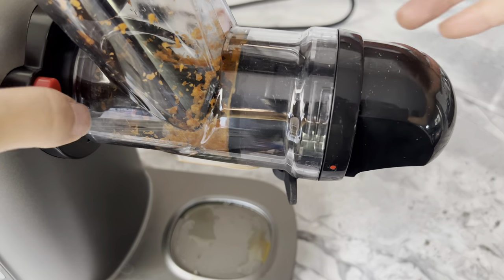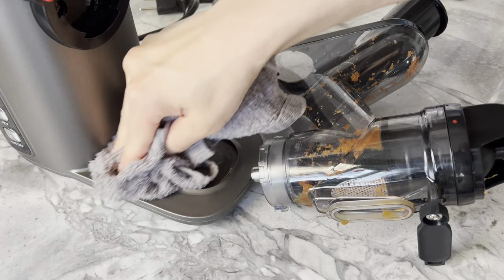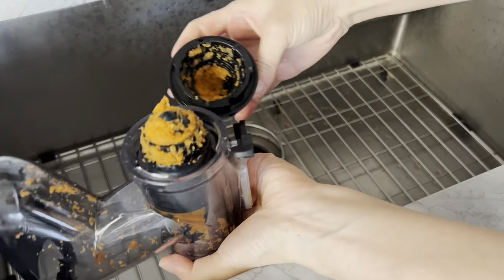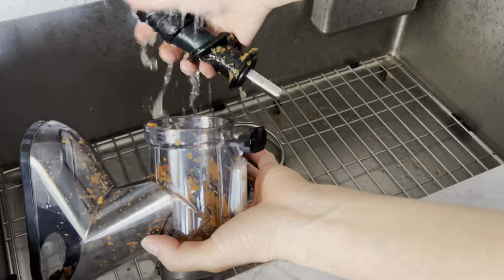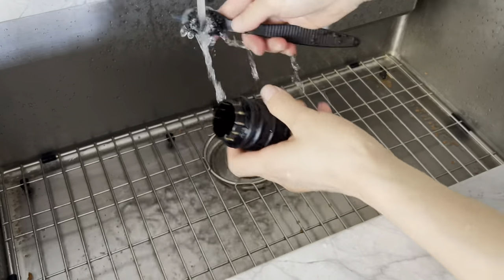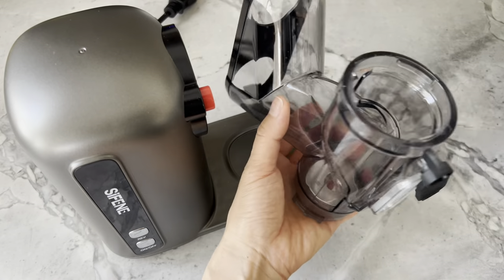Taking the pieces apart to wash them was fairly simple. You press the release button and give the attachment a twist to remove it, then wipe down the base with a cloth. Remove all the other pieces with either a twist or a pull, give them a quick rinse with water, and scrub with the washing brush that came with the package. Let all the pieces dry before assembling again for another use.